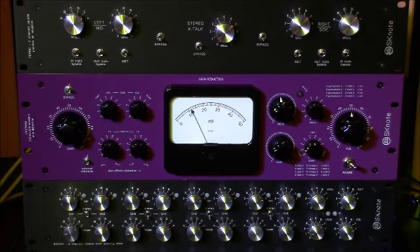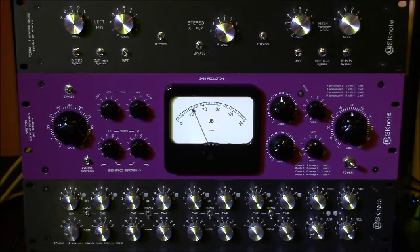Hi guys, I'm Quinto from SK Note. I'm here today to show you our compression and distortion unit called Vastaso.